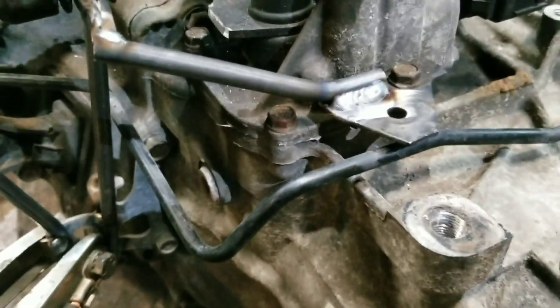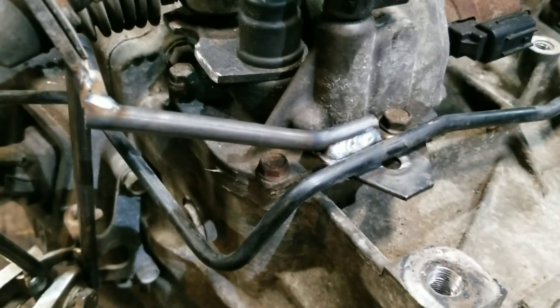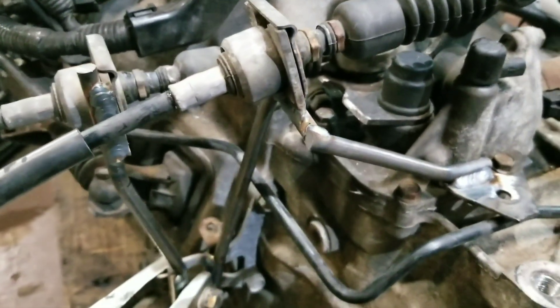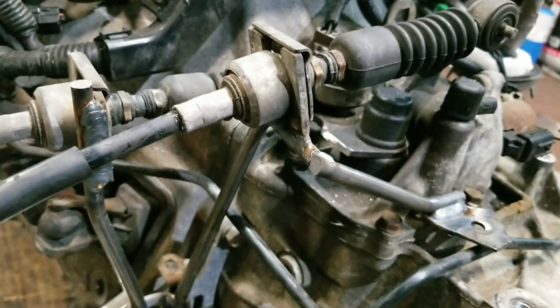I just tacked that bracket right there. The line sits right there so I can put a little clip back on it, paint it, and it should be good to go. The support I welded there is just tacked for now - it's gonna be pretty solid once I get all the support in.